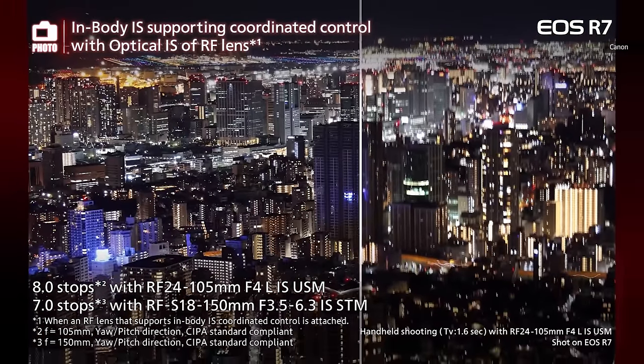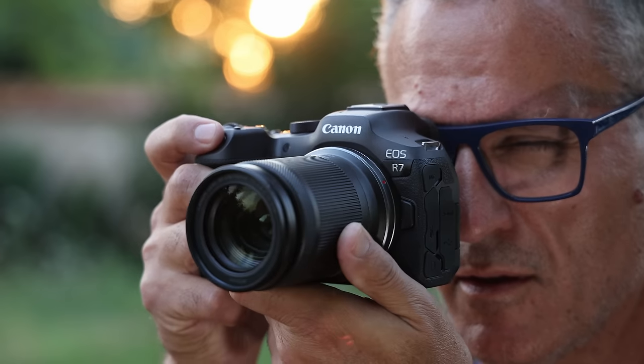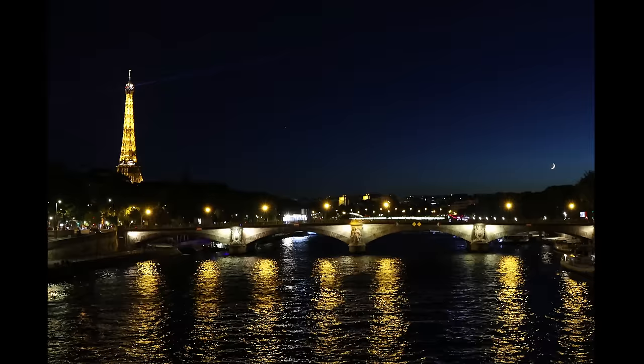As for stabilization, the R7 has a five-axis system that's effective for photos, reducing shake by up to eight stops with select lenses. That allowed me to take sharp shots down to an eighth or even a quarter of a second.